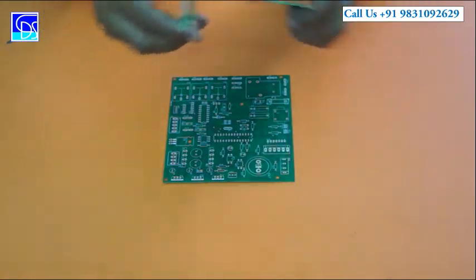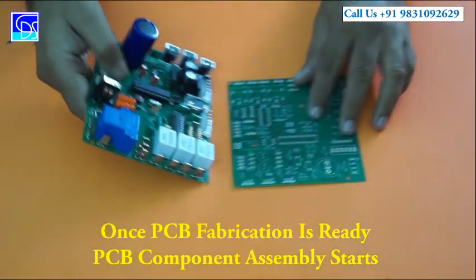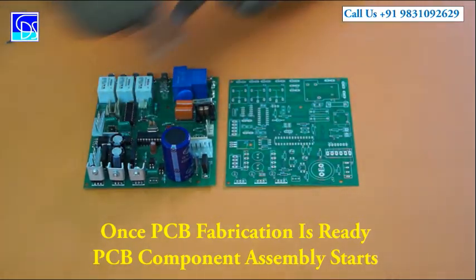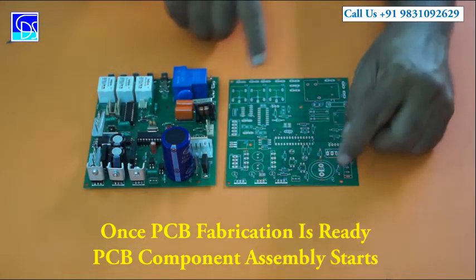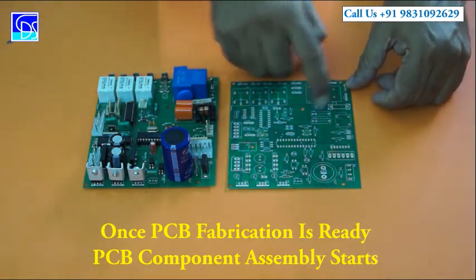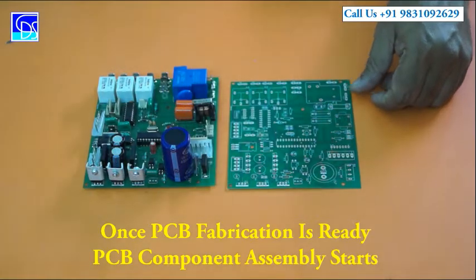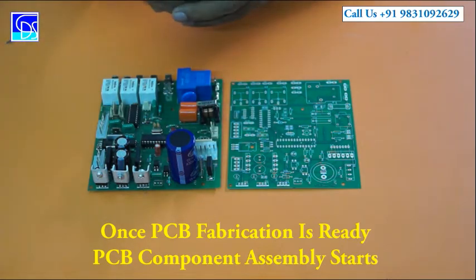To show you an example: this is the blank PCB, and this is the corresponding same PCB with components assembled. You can see a big capacitor here, a capacitor here, a big relay here, three relays, and three voltage regulators. This is the same PCB — the difference is that the components have been assembled onto it.